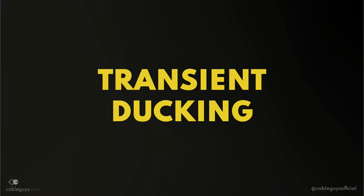Hi, this is Joe at CableGuys. Today I'm going to show you my easy sidechain strategy for punchier transients. Whether you like them snappy or soft, your kick and snare need to cut through and hit correctly.